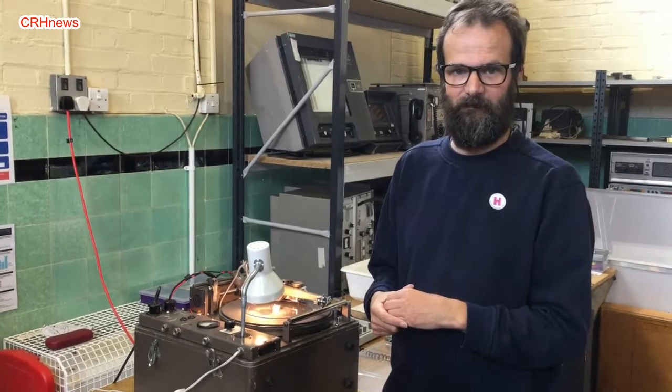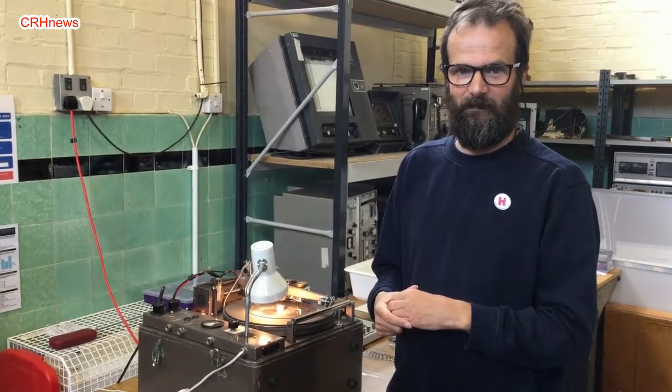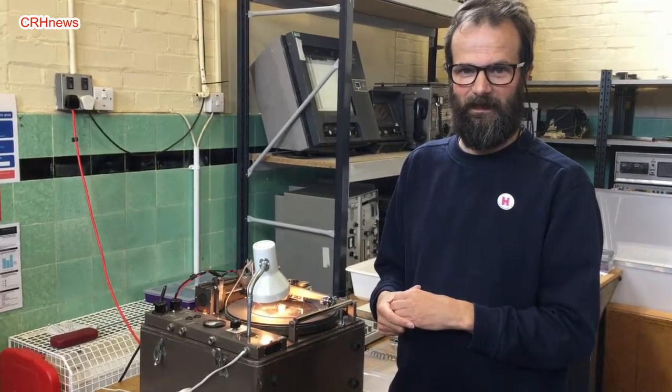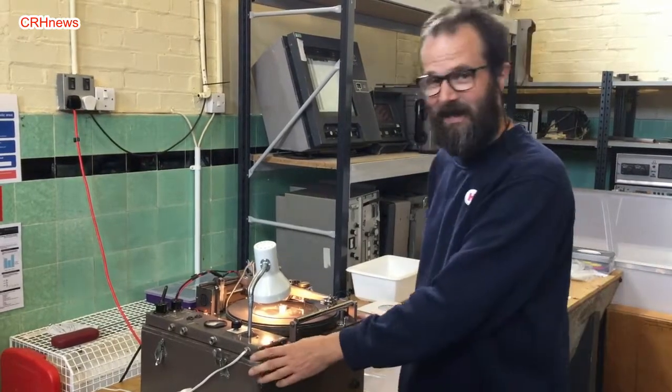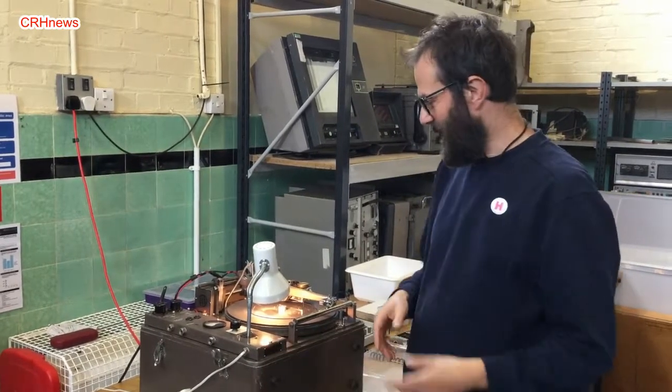Who is bringing them back into popularity — who would be crazy enough to want to tow that around the place? You couldn't get it into a cinema or a theatre or an event, could you? No, these are very heavy and impractical to take around for recording.